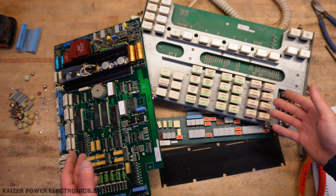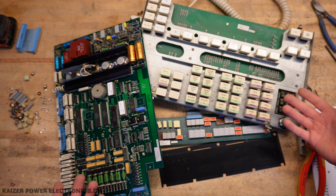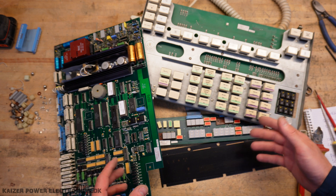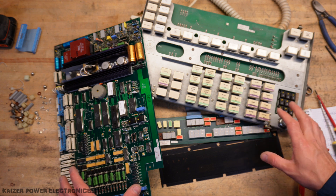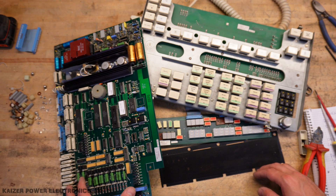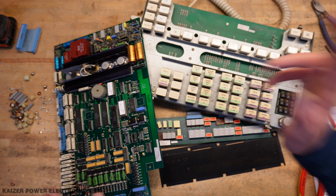I hope you enjoyed this teardown of a 90s technology control desk of an X-Ray system. I will just end this off with the pictures of the whole system. Until next time, see ya!